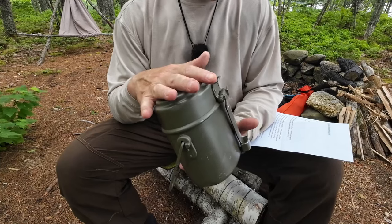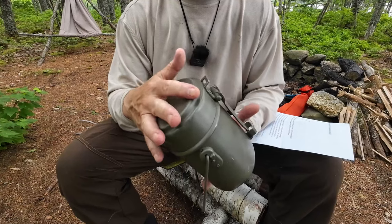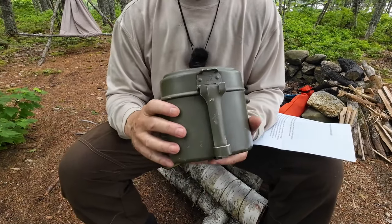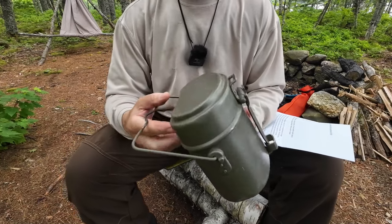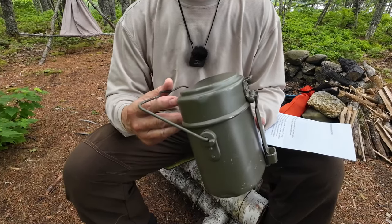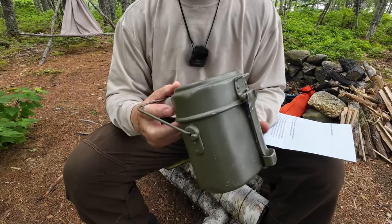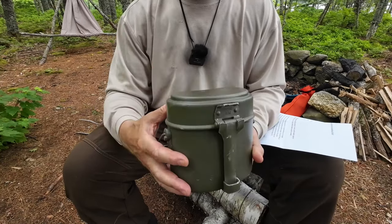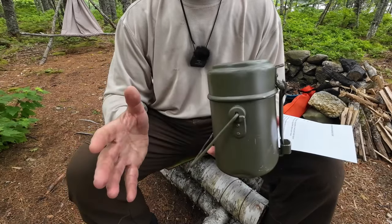The big attraction to this is $22.99 Canadian. You really can't beat that price on a good, well-trusted piece of cook kit that has a lot of history behind it. The Austrian military chose this design based on the German military cook kit — in fact, they're interchangeable. Parts are interchangeable; they're virtually identical, with the exception of the stamping to identify the kit by number.